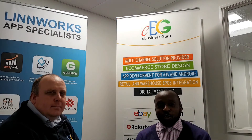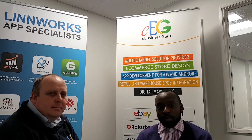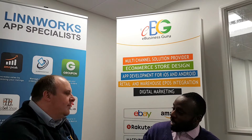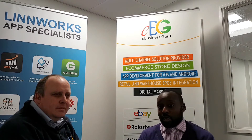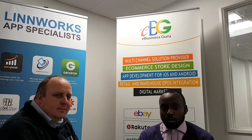Welcome to the e-business guru behind-the-scenes video series. In this video we're going to take a look at the Warehouse Plus app. I'm Mark Canty, an e-commerce multi-channel specialist at e-business guru, and I'm Adrian Daniels, a digital product manager here at e-business guru.